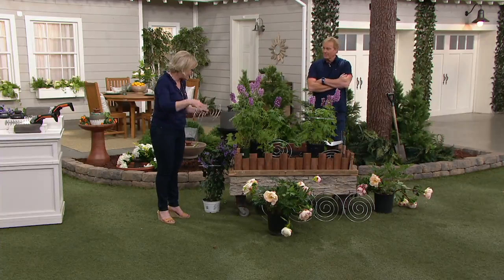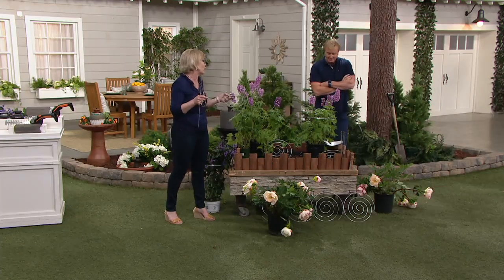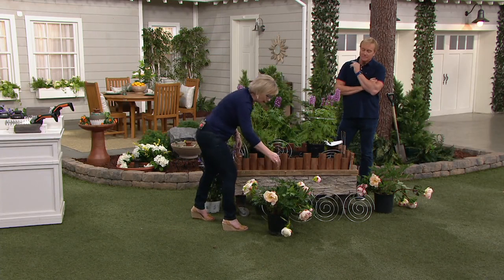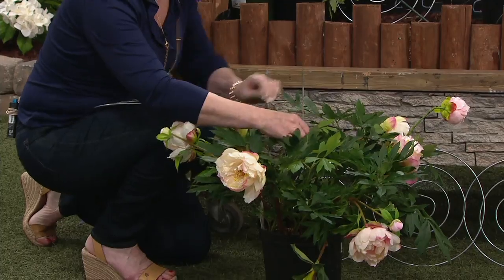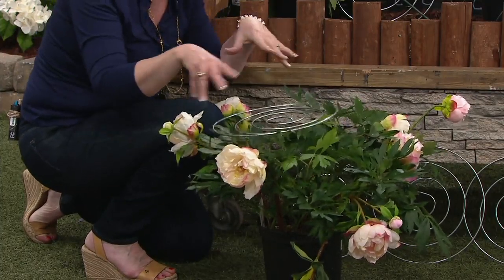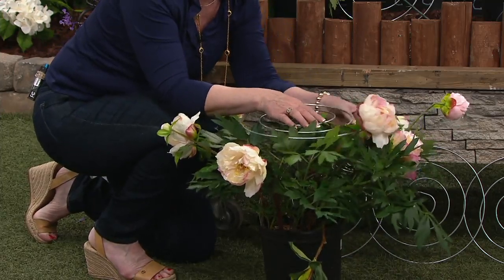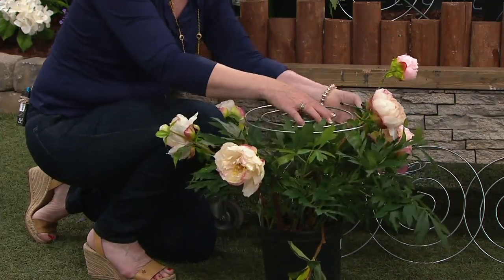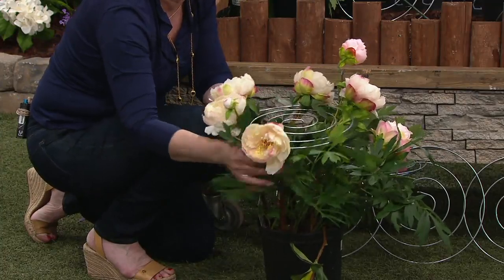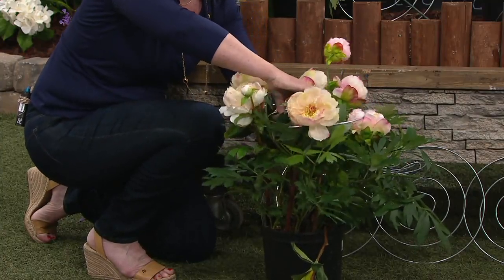A lot of perennials just go crazy wild and you need to support them. Why do it with an ugly plastic or wire cage that's going to be on your plant before it's even growing? This is for when your plant is already in development, like a peony. You take the stake, put it right into the center of the plant, pop the spiral right on top, then go around and scoop those flowers that are just drooping to the ground. That's not an exaggeration for peonies this time of year — when they get to be the most beautiful is when this happens, because they get so big and lush and full. That's when they need a little bit of support from Richard Jackson.